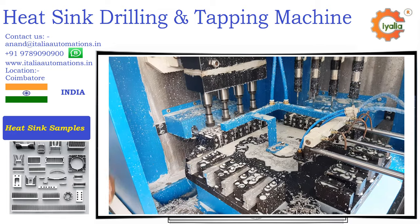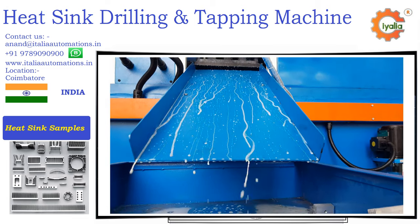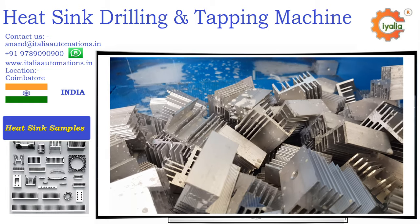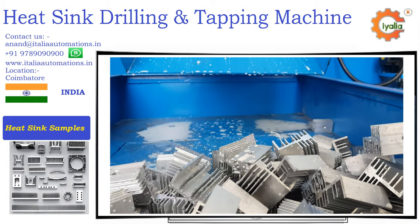Please contact us for such heat sink drilling and tapping machine, or for some other similar machine requirements. Thanks for watching the video. Share it if you think it will be useful for others' business.